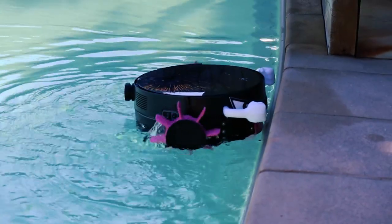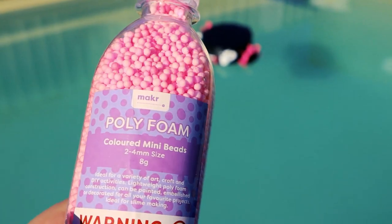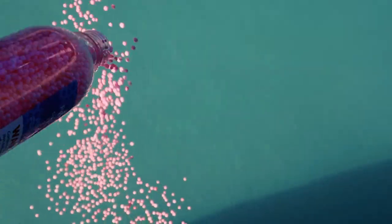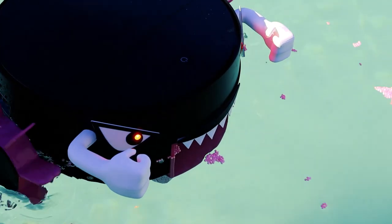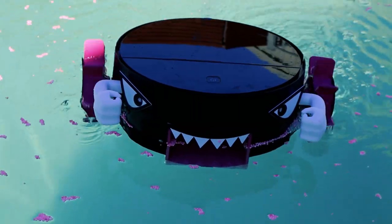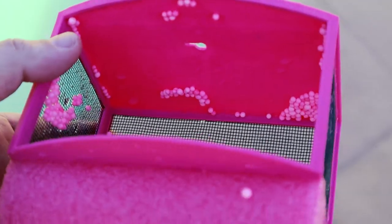That covers off on the movement, but how does it go actually skimming the stuff out of the pool? To test out its skimming performance, I'm going to add some of these coloured beads. You can actually see the surface tension of the water pushing the beads away from the robot's mouth. It caught a small handful of the coloured beads.